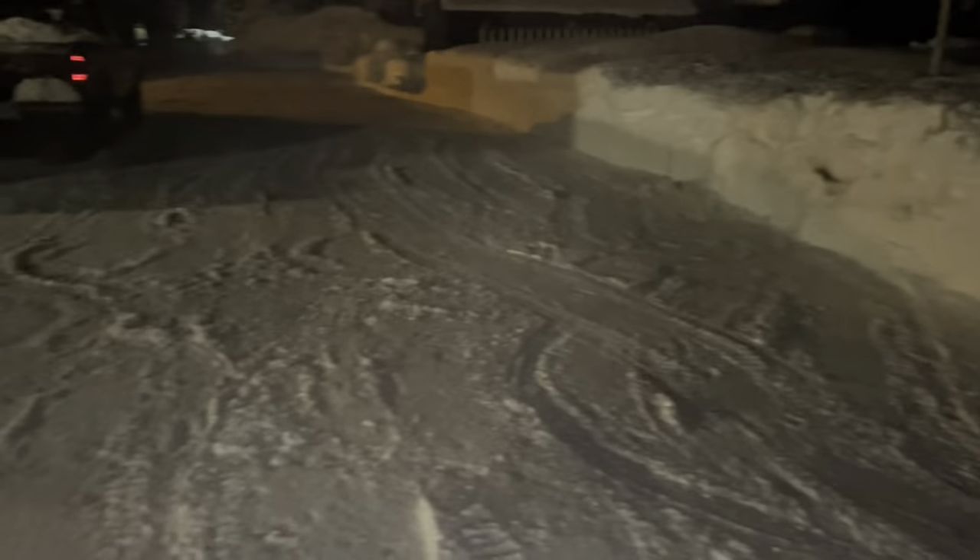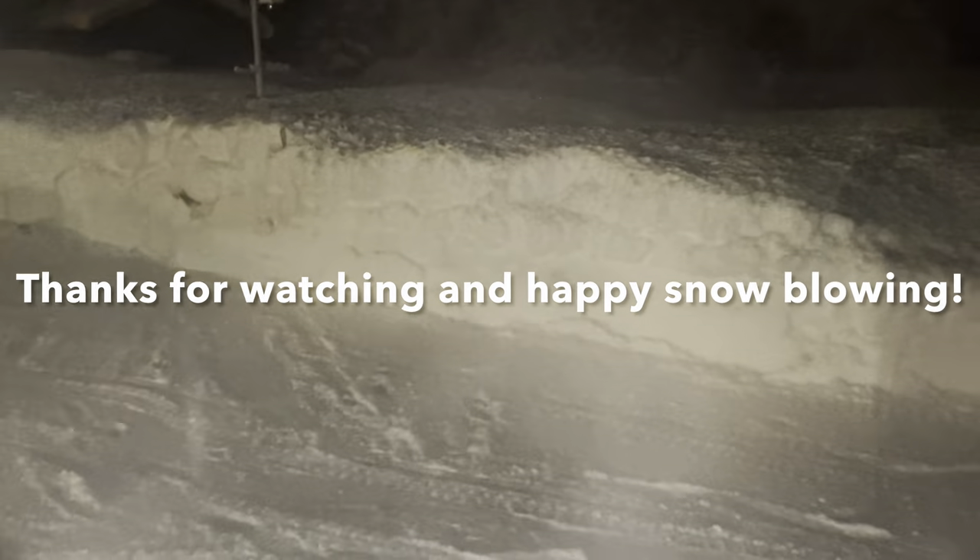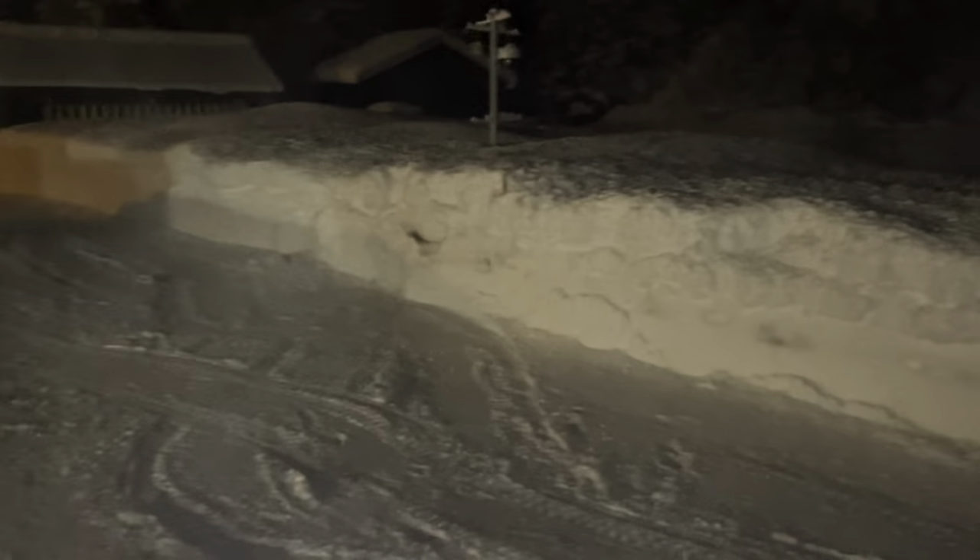If you like this type of content, let me know in the comments below and I can do more snowblower videos, because I move a lot of snow — you can see from the height of my snow banks here. Alright, that's all for now, thanks for watching.